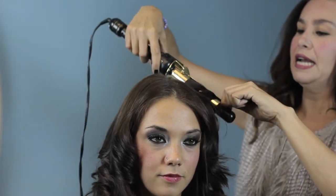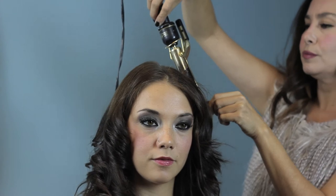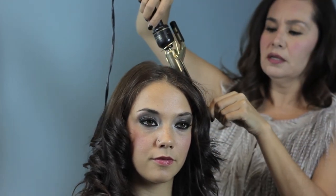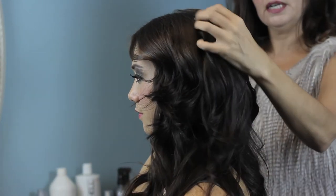Repeat the process on the other side — same technique. Start at the base of her hair, wrap, leave the end out, bring it around, kind of twisted. A couple of seconds, fall in your hand, spray, a couple of seconds, let it cool. And then just run your fingers through the hair so that you can get that wavy look, as I've done here.